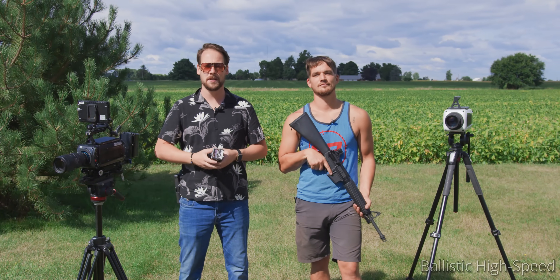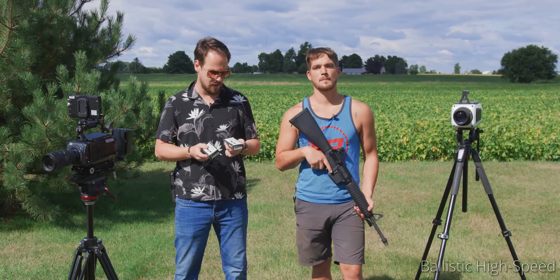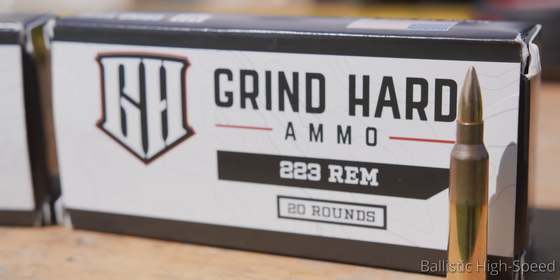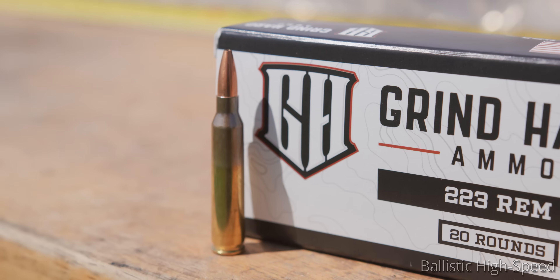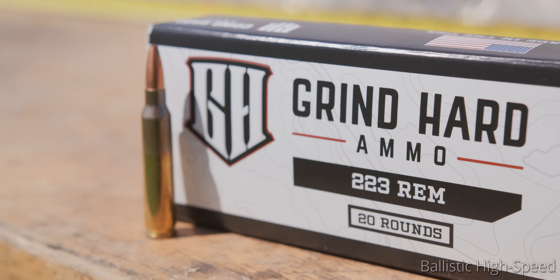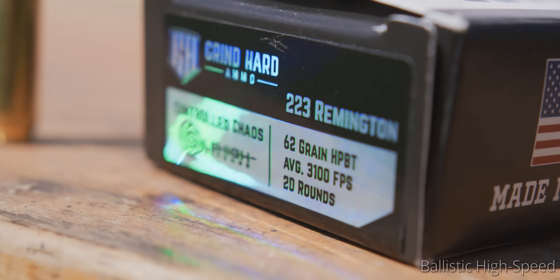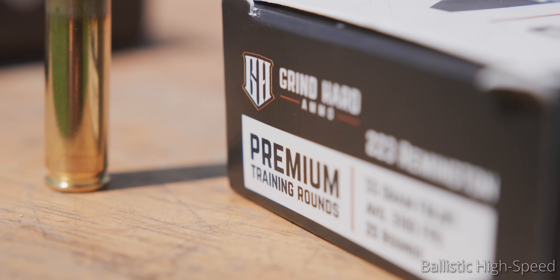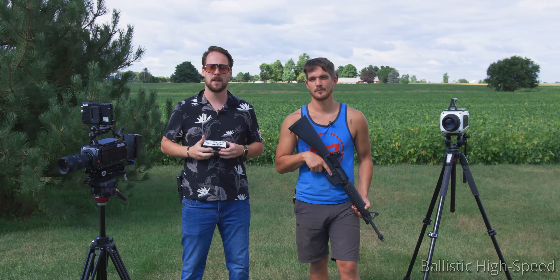Welcome back again to Ballistic High Speed. Today we're looking at more calibers of Grindhard ammunition. Today is .223. We are going to be comparing their standard full metal jacket against their Controlled Chaos. They are both 3,100 feet per second, but the Controlled Chaos is 62 grain and the full metal jacket is 55 grain. They both happen to be boat tail, so we're going to be firing both of these today to see what happens.